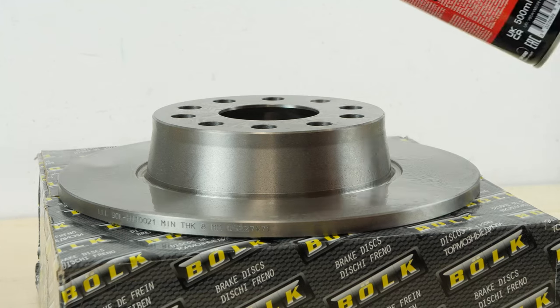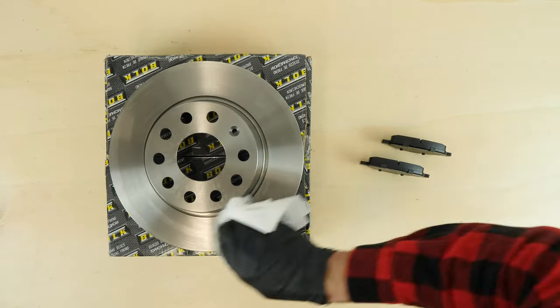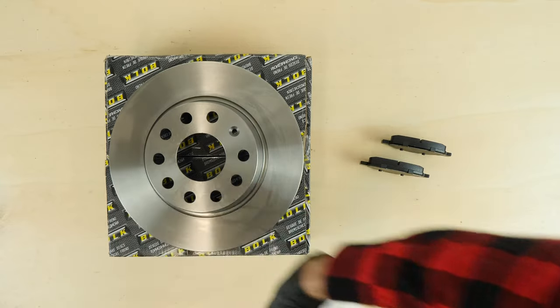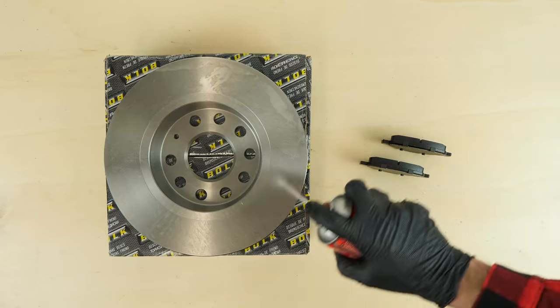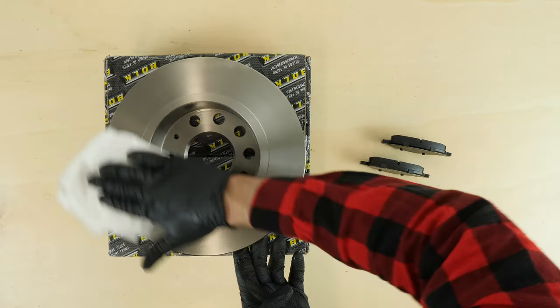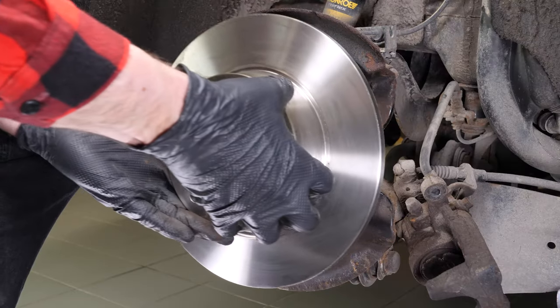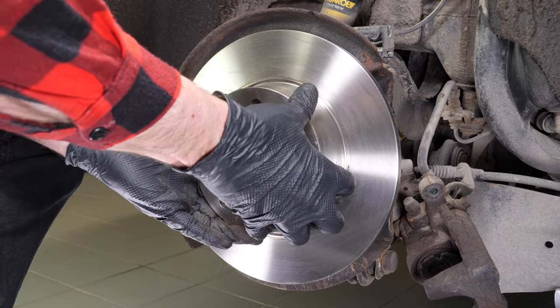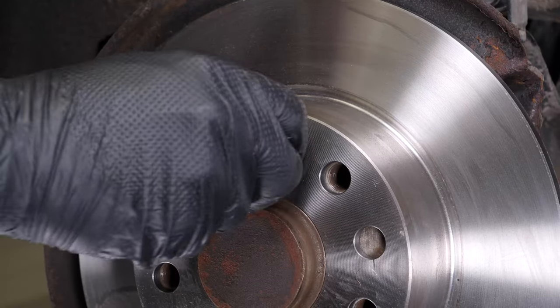Take the new brake disc. Before installing the new disc, it is important to clean it using brake cleaner and paper towels to remove any remaining storage paraffin. If your new disc is a painted one, you can place it directly onto the wheel hub. Place the new disc onto the hub and screw the fastening screw by hand as much as possible.